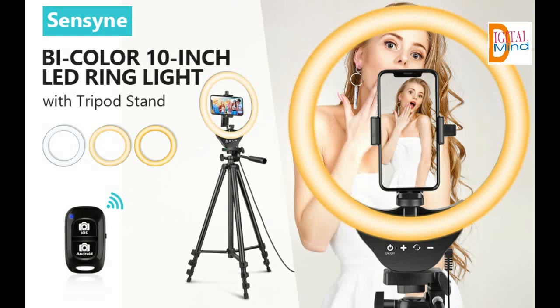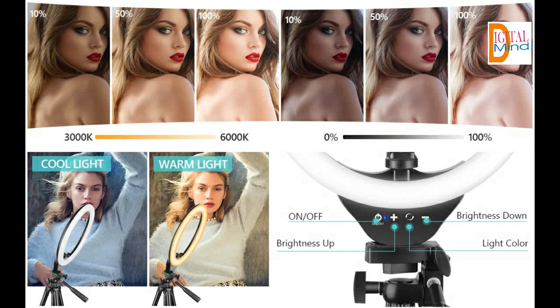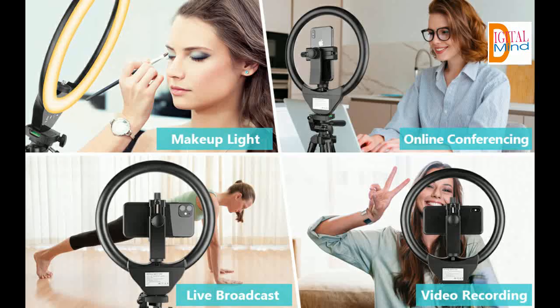Manual touch control with brightness and color temperature. Three color lighting modes: warm light at 3000K, daylight at 4500K, and cool white at 6000K. Each mode has 10 brightness levels adjustable from 0% to 100%.